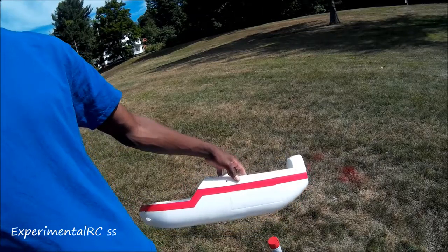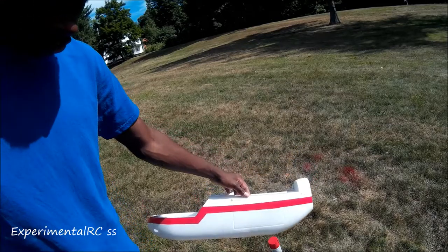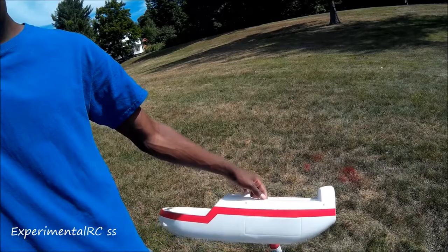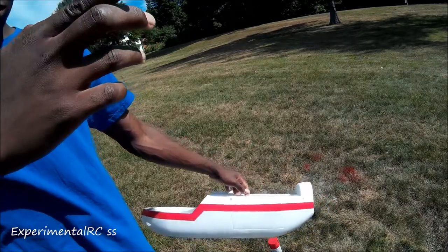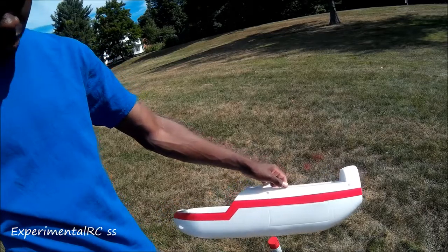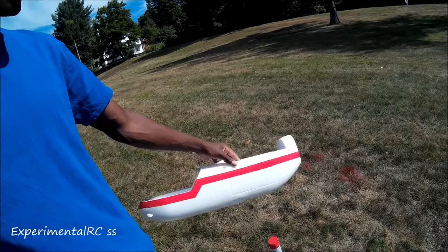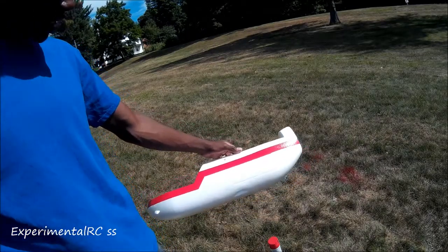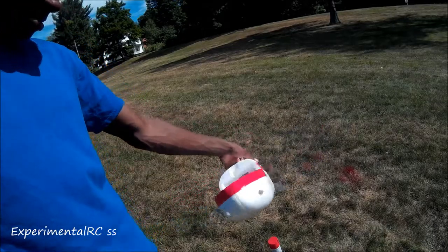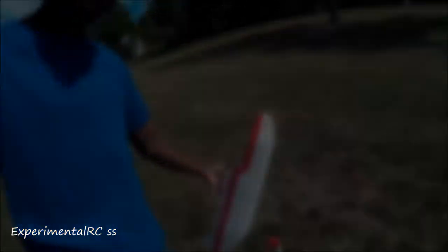I'm waiting on a programming cord for my Spektrum radio, which should be coming anywhere from Monday to Wednesday also. So hopefully I'll be able to get a maiden flight out anywhere from Monday to Wednesday, and a video of the maiden out soon. If you think this looks pretty sick, hit that like button — because I think this looks awesome. Till next time guys, peace.